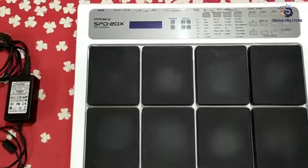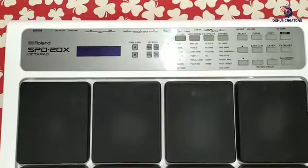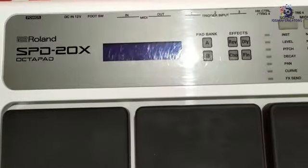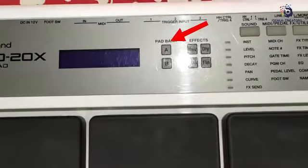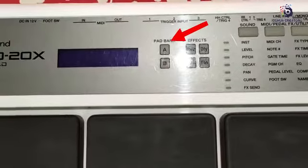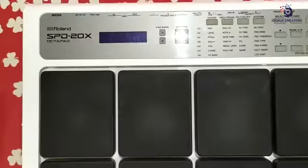This is the editing option, and this is the display. This is the pad bank.